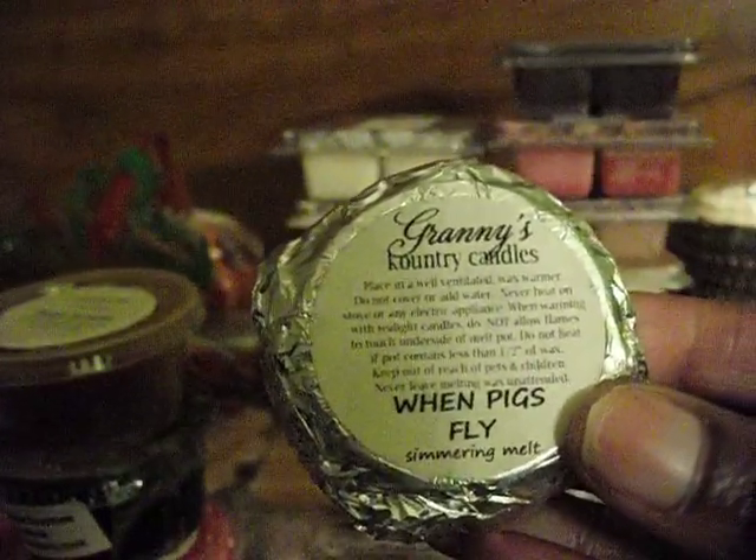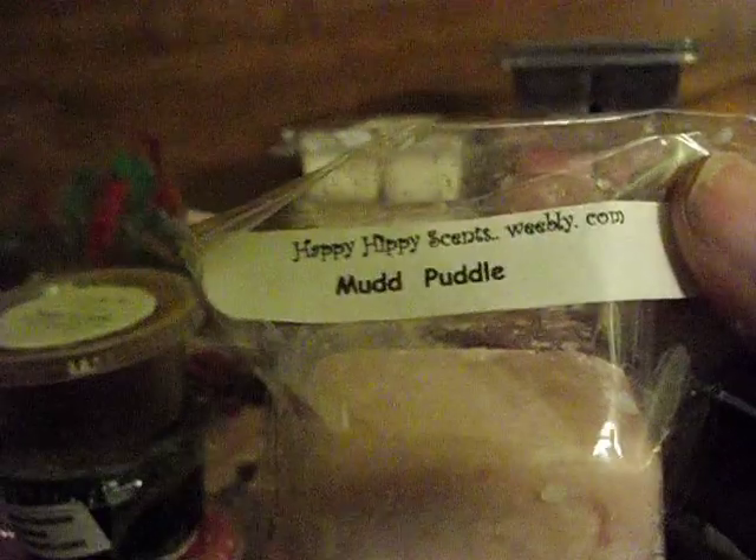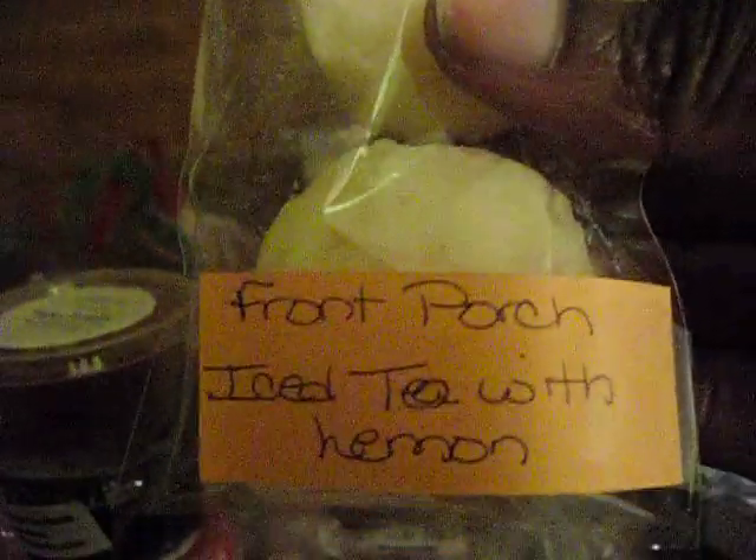Also from Granny's Country Candles: When Pigs Fly. Sweet Fixations Blue Hawaii. This is a Scoop-A-Bowl — let me just take it out of the bag. This is Front Porch Shavable Wax Orange Honeydew Mallow and it's full. I just got this — smells really good. Happy Hippie Scents Mud Puddle. Front Porch Iced Tea with Lemon — two grubbies. I'm still not done.